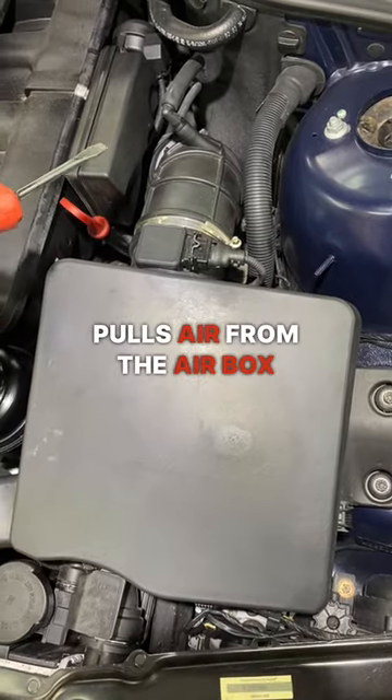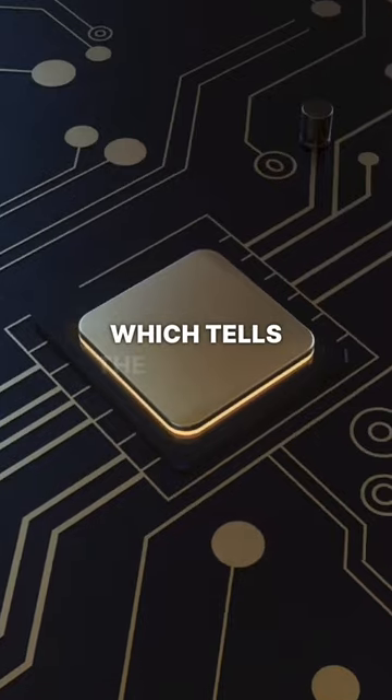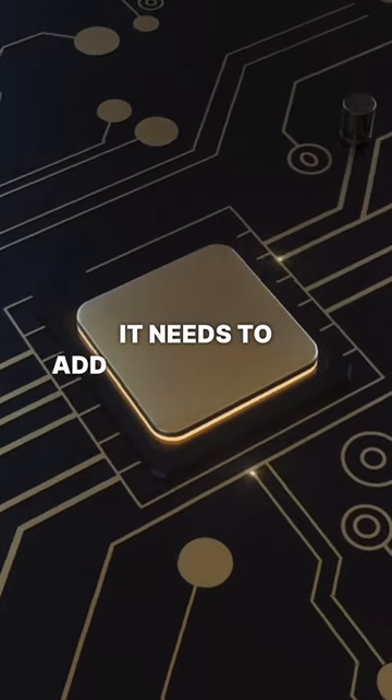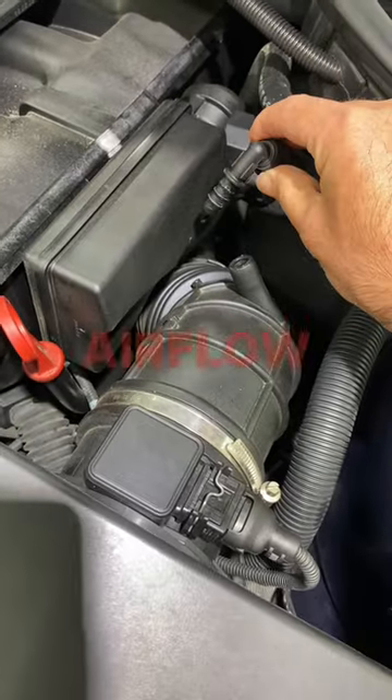The engine pulls air from the airbox into the intake, and on its way it's read by the mass airflow sensor, which tells the computer how much fuel it needs to add to the incoming air to get the mixture correct. But if there's a leak behind the mass airflow sensor,